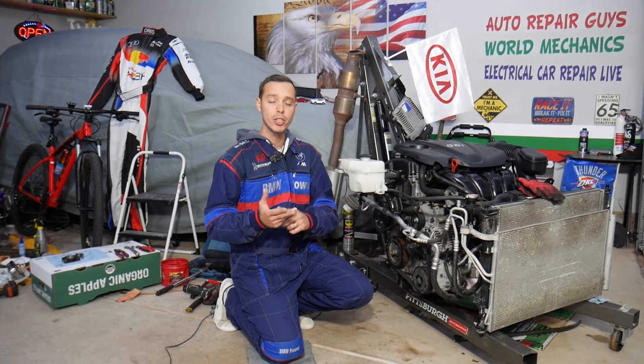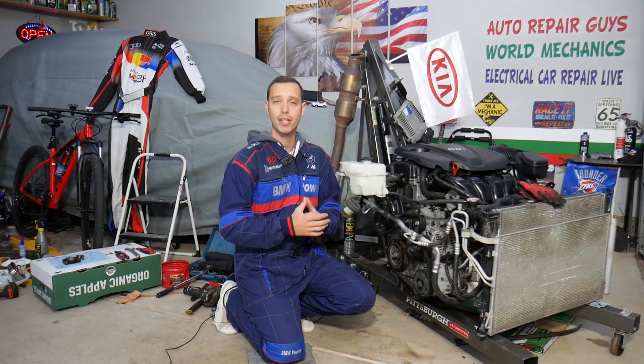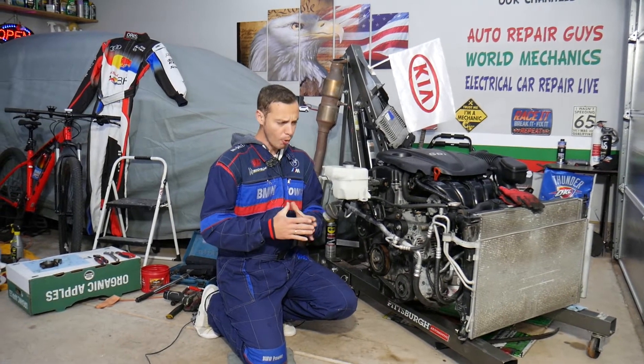This should work on Kia Sportage and Kia Sorento across different years. They started using the 2.4 GDI engine in early 2012 all the way to 2016-17, depending on the market.